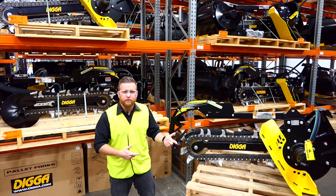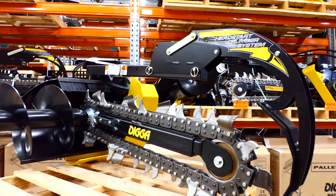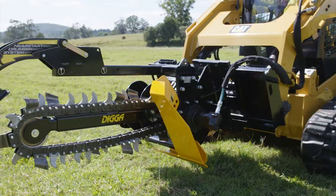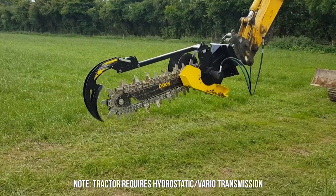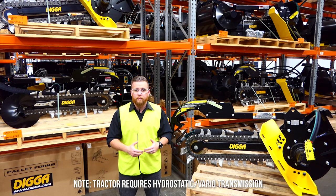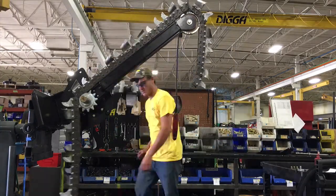Hey guys, take a look at the Bigfoot Trencher. We manufacture this to suit different models: mini loaders, skid steers, tractors, telehandlers, backhoes and excavators up to eight ton. It's extremely user friendly and reliable. We've been manufacturing trenchers right here in Australia for over 30 years, all the way down to the gearbox.